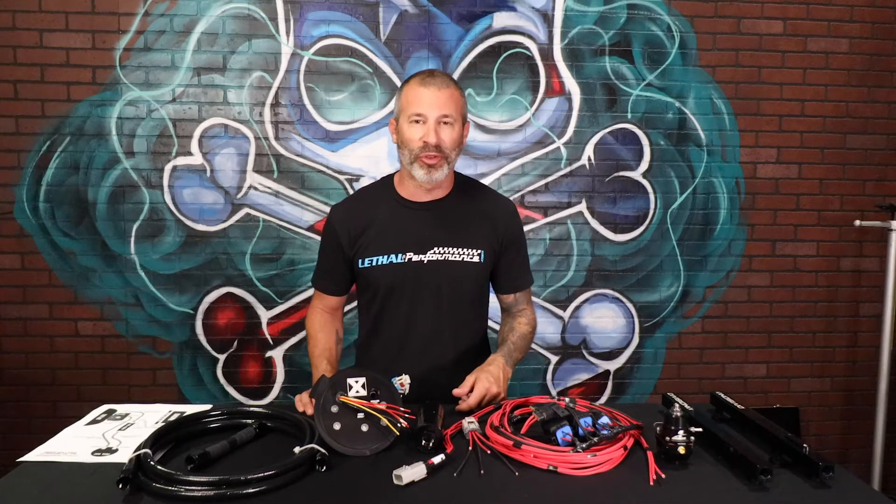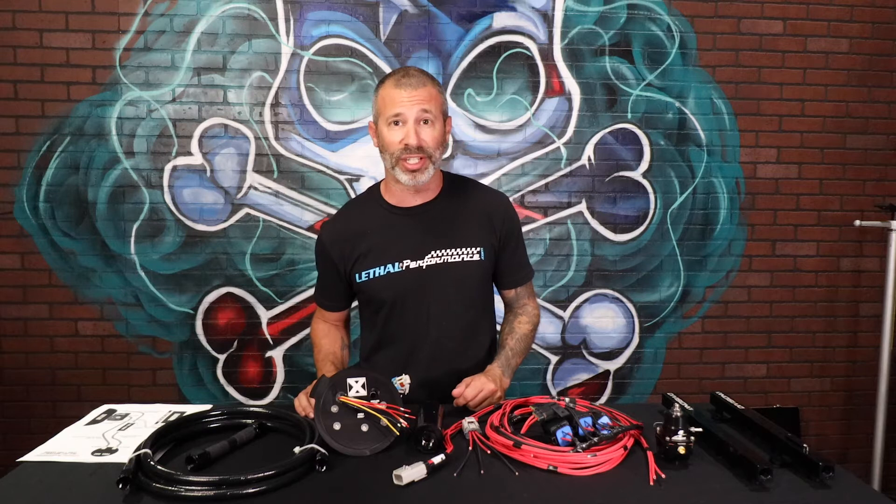What's happening guys? Jared from Lethal Performance here, and we are continuing on our Lethal Performance Fuel System Series. Today we'll be going over the 2011 to 2017 Mustang GT Level 1 and Level 2 fuel systems.